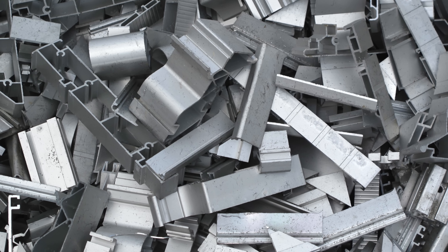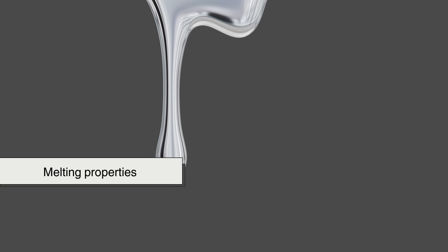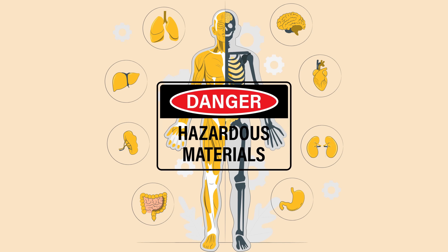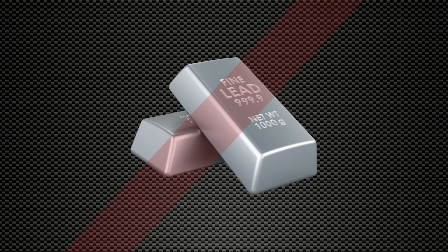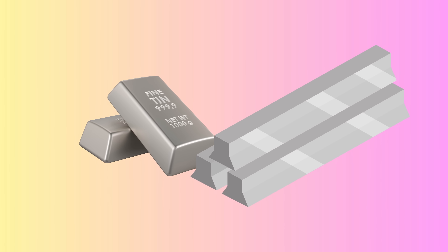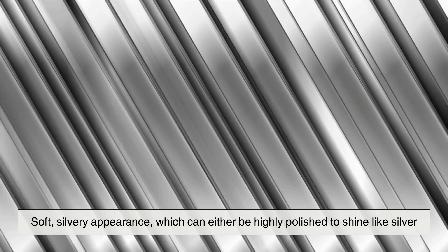These additional metals are added to improve pewter's strength, durability, and melting properties. Older pewter alloys used to contain lead, which made the material easier to work with, but also hazardous to human health. Fortunately, modern pewter is lead-free, making it safe for use in utensils, drinkware, and decorative items. The combination of tin with other metals gives pewter its signature soft, silvery appearance, which can either be highly polished to shine like silver or left with a matte, antique finish.